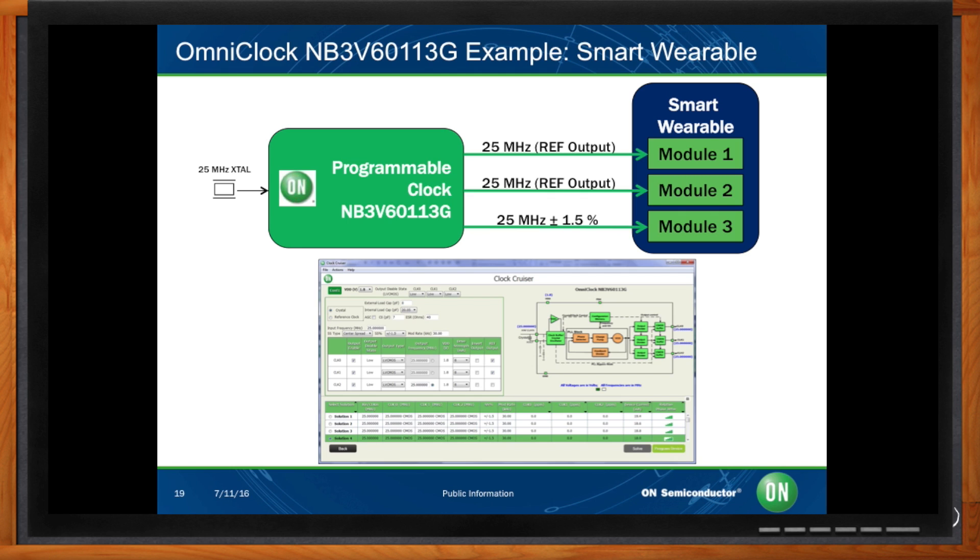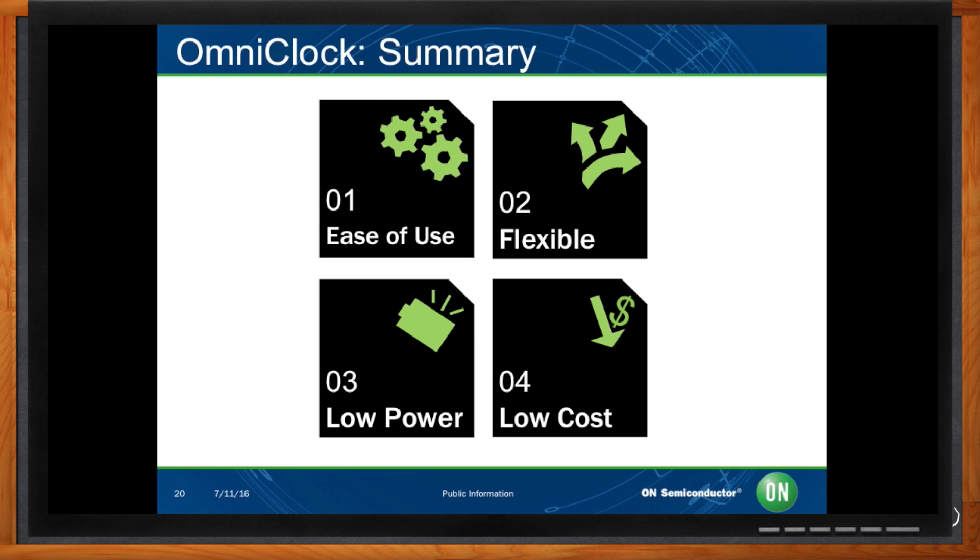Eduardo, can you recap your main points? In summary, OmniClock generators are easy to use due to our evaluation kit and free ClockCruiser software, which make prototyping extremely easy. They are extremely flexible, integrating more features into one device than any other device in the current market. They are suitable for low power applications, especially with our 1.8V supply voltage devices, and they are suitable for cost-sensitive applications.